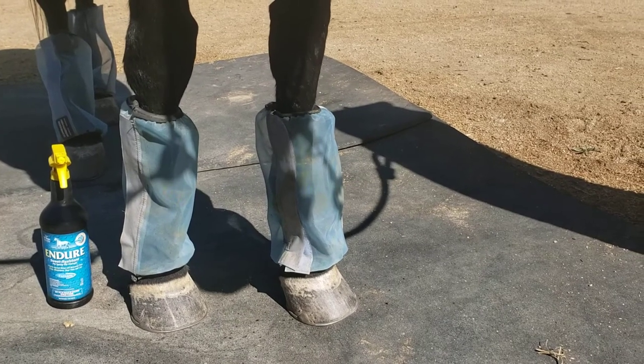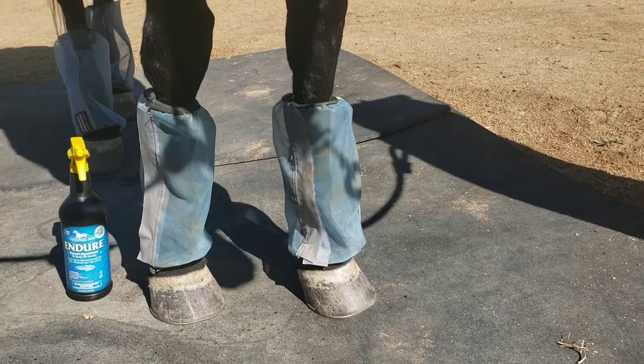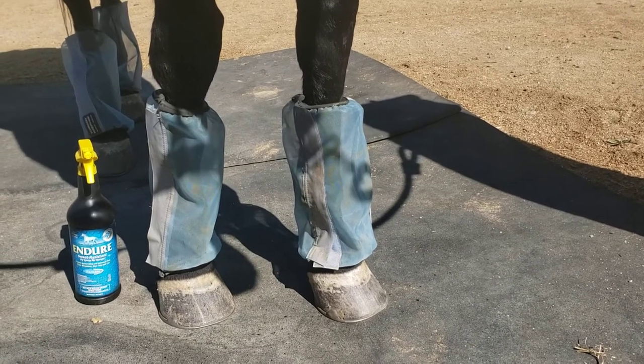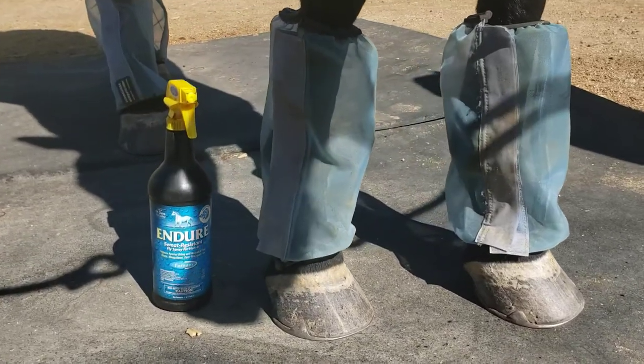This is my review of the Schneider Mosquito Mesh Fly Boots. They're here on my horse. He's a 17.1 hand Thoroughbred. I can kind of give you an idea of how they fit him.